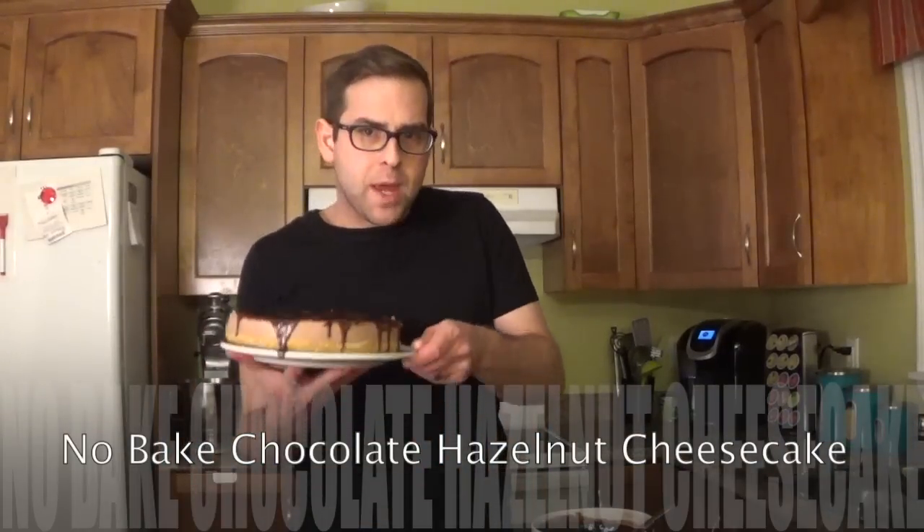Hey everyone, Adam here, and today we're making this delicious no-bake cheesecake — it's a chocolate hazelnut cheesecake. So get ready for it.